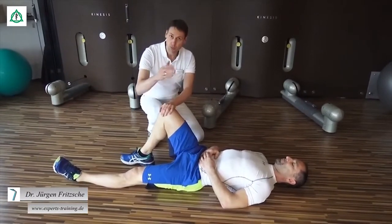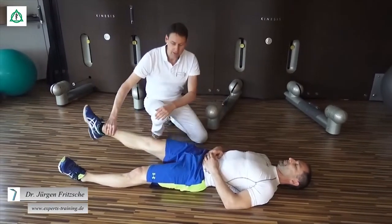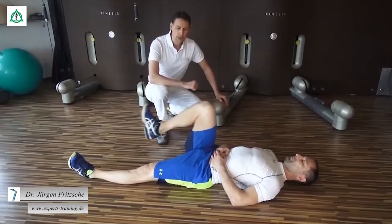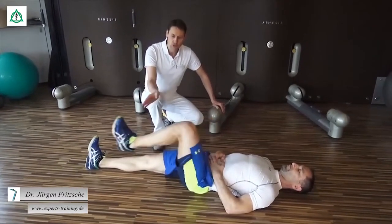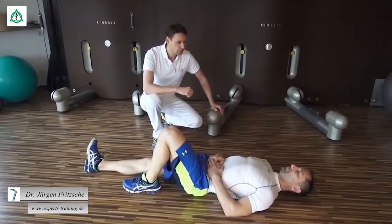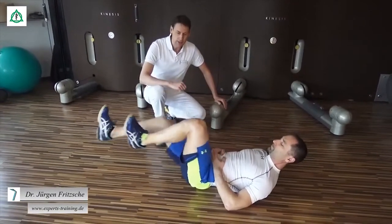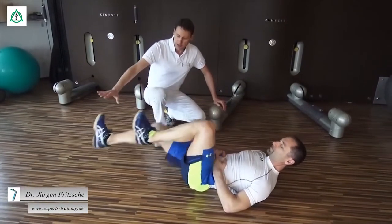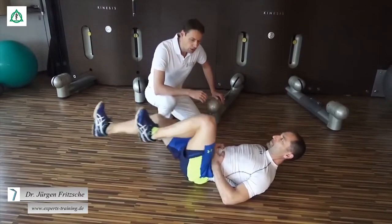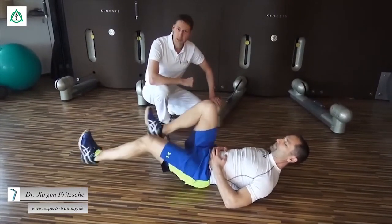Zur Kräftigung und zur Mobilisation des Hüftgelenks fangen wir mit folgenden Übungen an. Wir beugen das Hüftgelenk, strecken es, beugen es und strecken es ohne Hilfestellung. Das Bein wird abgesetzt und das gleiche machen wir mit der anderen Seite. Als nächstes führen wir Fahrradbewegungen durch, die wir auch im Liegen machen können. Wir werden wechselseitig das Hüftgelenk beugen und strecken. Wichtig ist, dass das Bein maximal in die gestreckte Position geht und so weit gebeugt wird wie möglich. Dabei auf den Rücken aufpassen, dass wir nicht ins Hohlkreuz fallen.